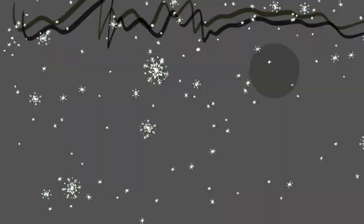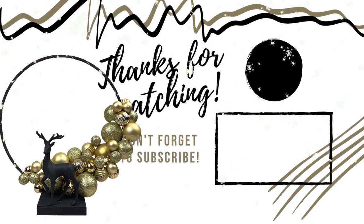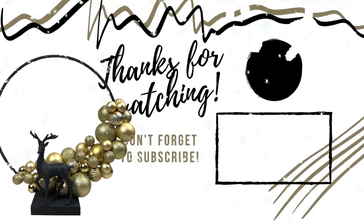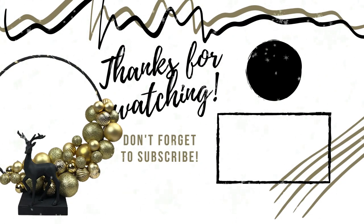Thank you so much for joining me today. I had a lot of fun making this little wreath stand. I hope you enjoyed it. Don't forget to subscribe and hit that notification bell so you can be notified whenever I upload a new video. Thank you so much for watching. Take care, bye for now.